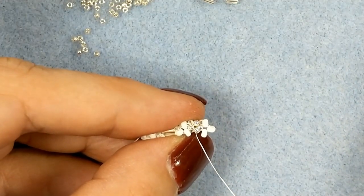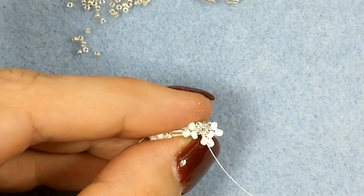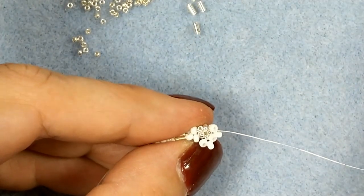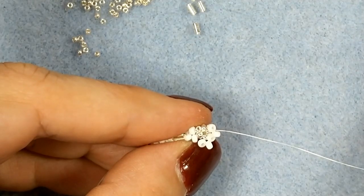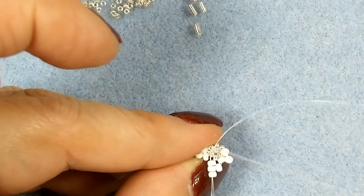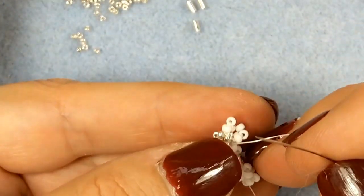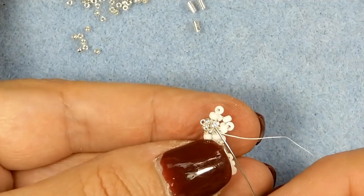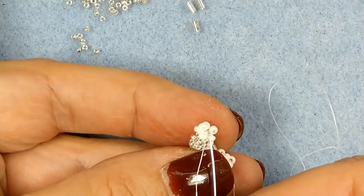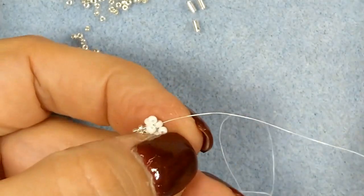Now we're right here and we need to do the sides, or you can do the top first. As long as you come out of the sides, you don't want to go through seed beads more often than you have to. So I'm going to go and pick up three and go backwards, move into my next seed bead — it's just the same, only backwards. Then pick up two backwards, into the next one, pick up two, pick up the previous — backwards. Then do my last one, right in here.